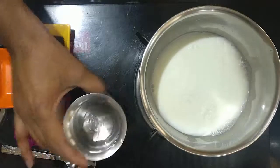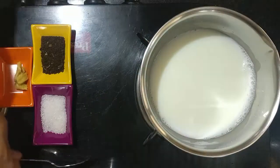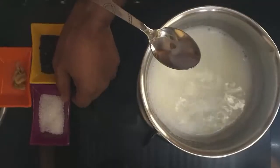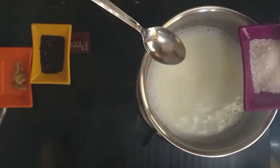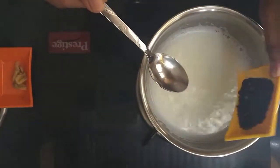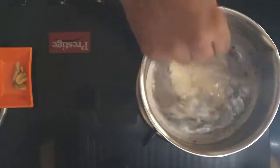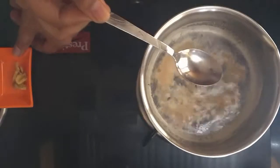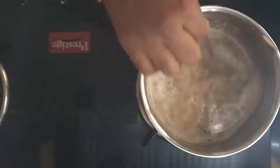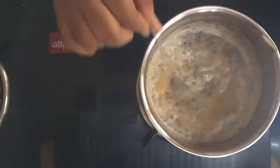Let's start the stove and keep it on medium-high flame. First, let's add the milk and then the water. I have taken skim milk — if you want your tea to be creamy, you can take full cream milk and discard the water. Occasionally stir the milk to avoid forming sticky foam on top. Now the milk has come to the boil. Let's add sugar first, then the tea powder. If you like stronger tea, add more tea powder.